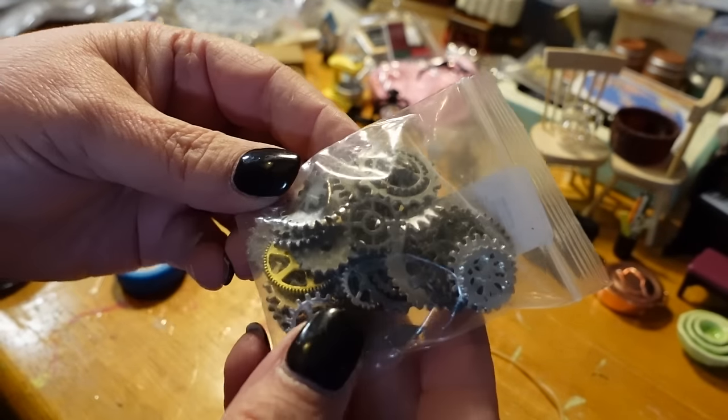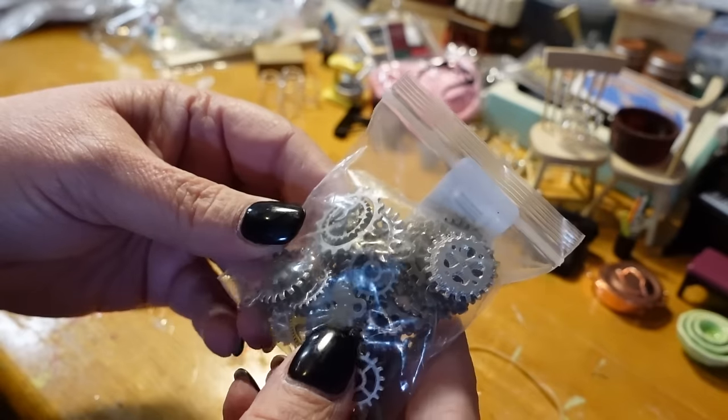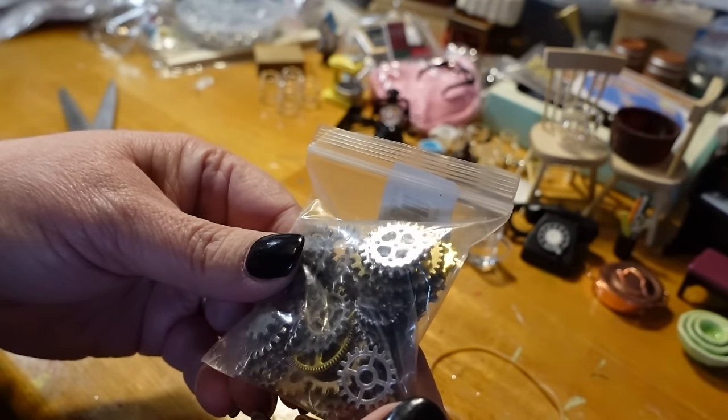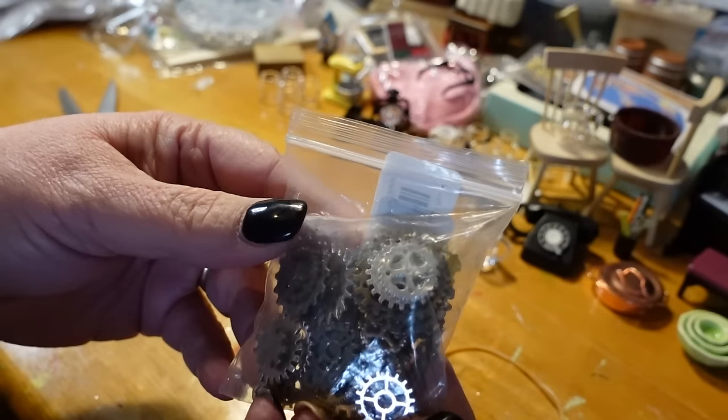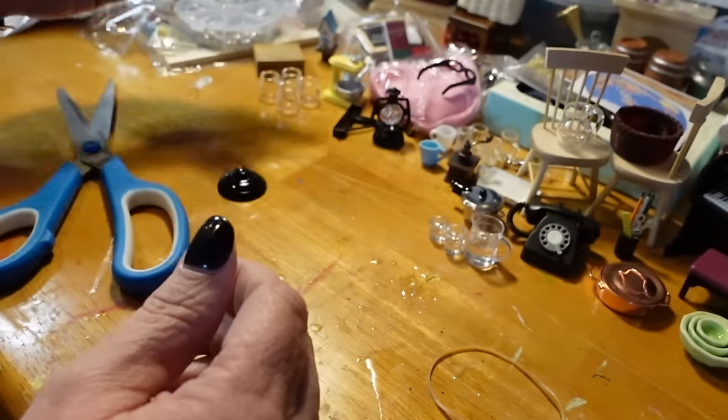These are some cogs. I don't know what I'm going to do with these, but I liked them and thought I could figure out something to do with them. They could be bases for lamps or something. So I just got a package of those.